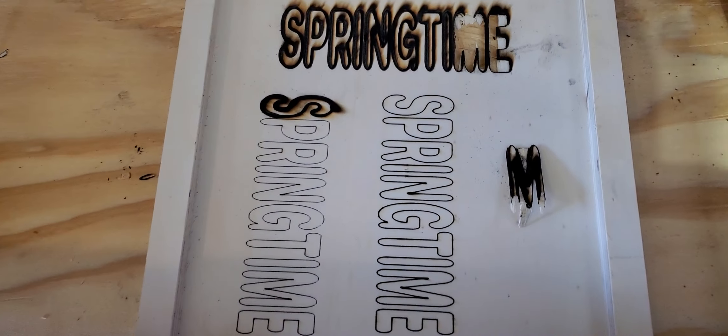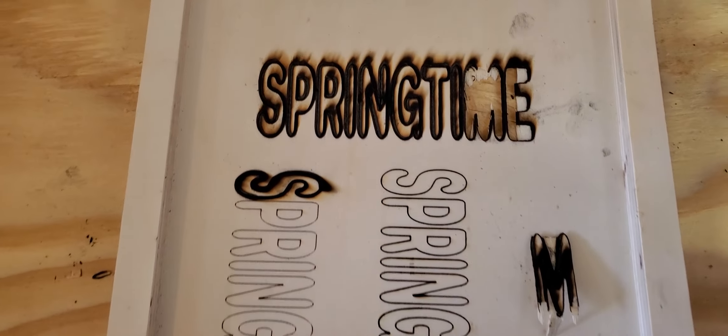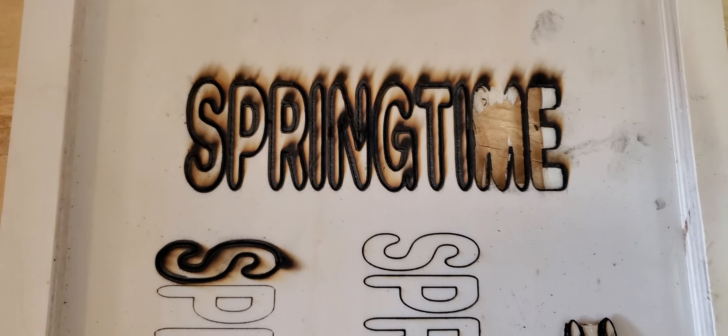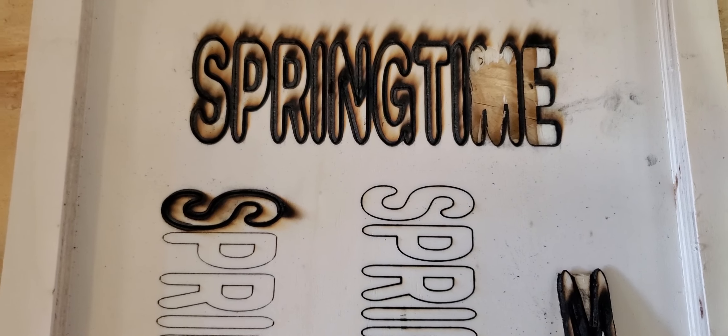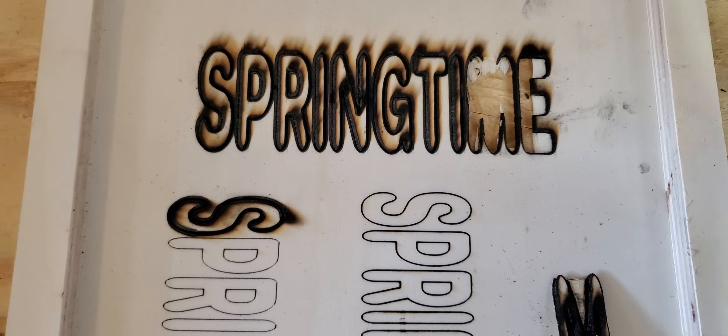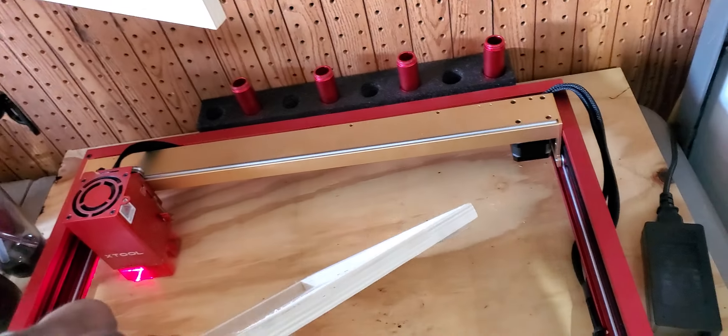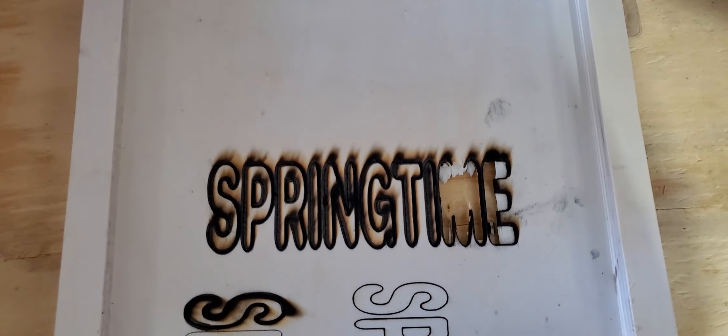All right folks, the end result — I should have had a better piece of wood. But as you can see, it definitely cut through. The wood is not the greatest piece for cutting. I pushed it through — this is not the best piece of wood for cutting, and the charred stuff is because...